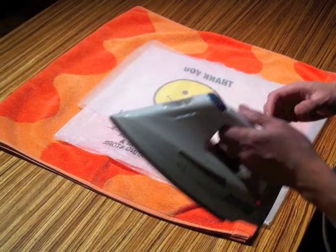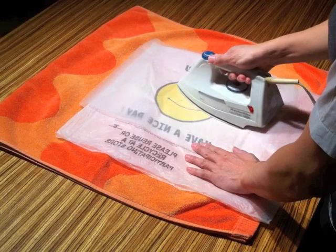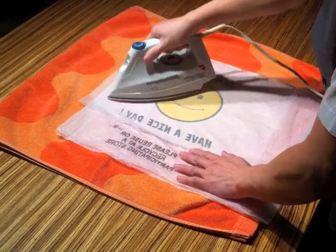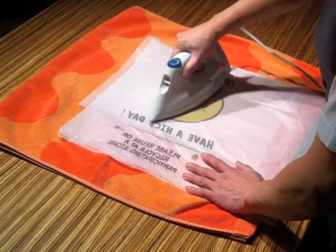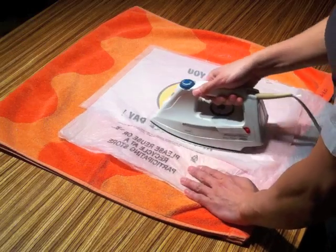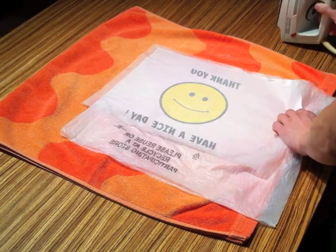Set your iron on polyester or rayon and turn off the steam. Iron the plastic bag, running the hot iron from the center outwards. This prevents air from getting trapped in the bag and forming bubbles. If you do find bubbles, you can pop them with a pin and iron over them again. Keep the iron moving at all times, running over the entire surface two to three times. The plastic bag will smoothen and the protective sheets will adhere to the plastic bag. Be careful to run the iron over the protective sheet only, not directly on the plastic bag — otherwise you might melt the bag onto your work surface and your iron.